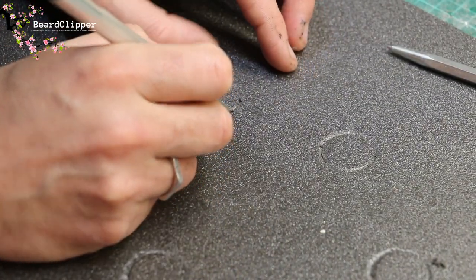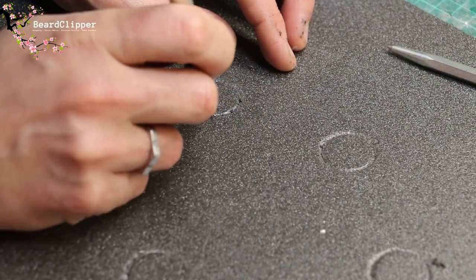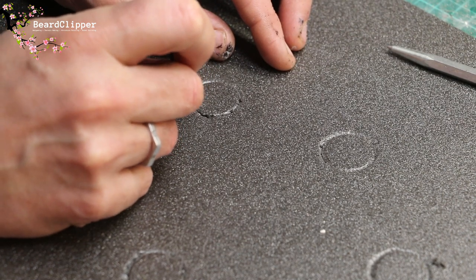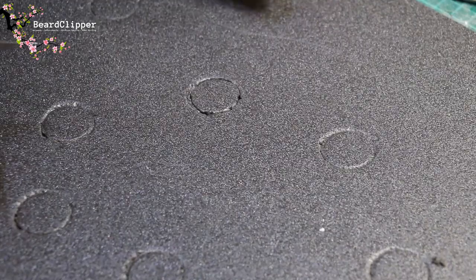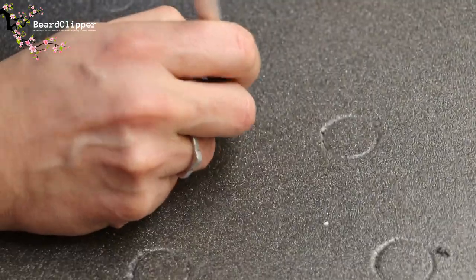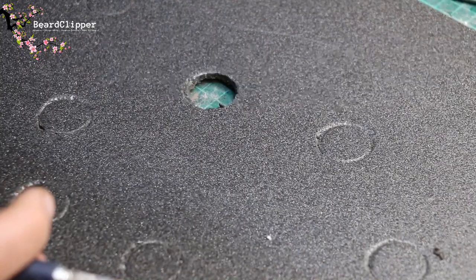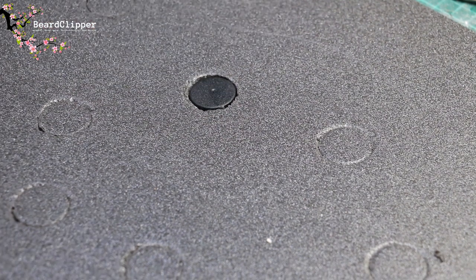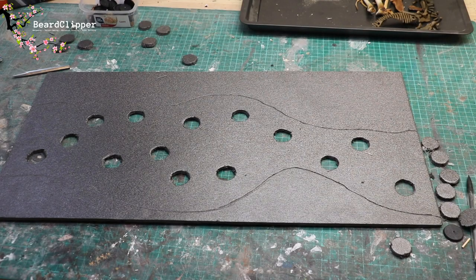I've drawn around all the bases — if you don't have a sharp metal implement you can just use a pencil. Now I'm cutting them out with a sharp hobby knife using short sharp chopping motions. With that done you push through and the piece just pops out, then we check whether a base sits in nicely — and it does. I'm going to do the other 13 and it didn't take very long.